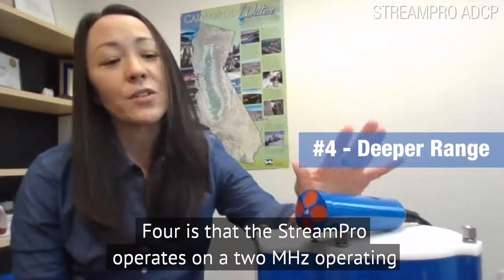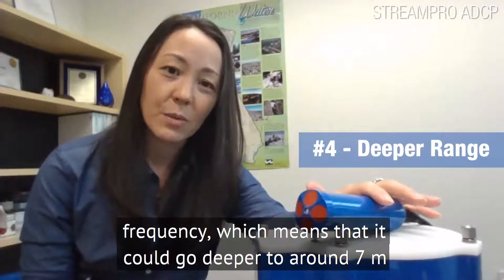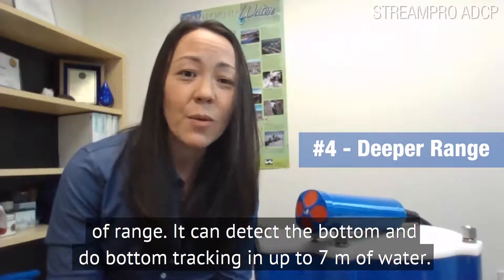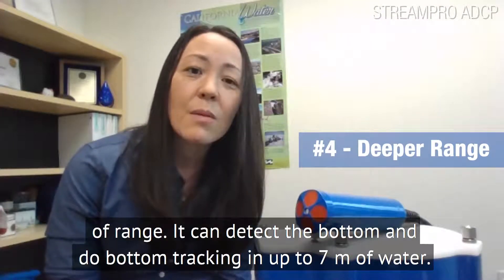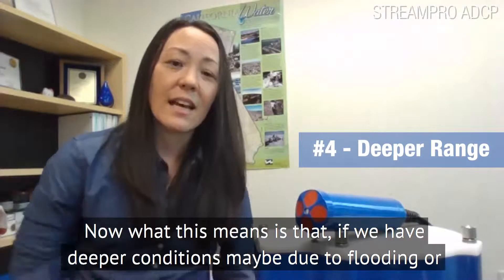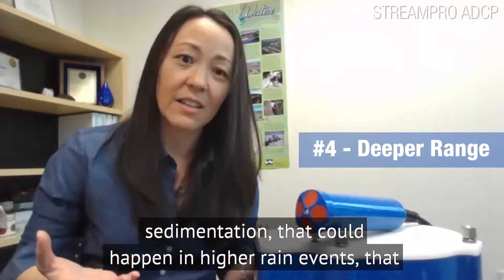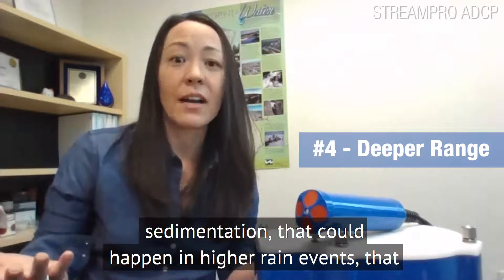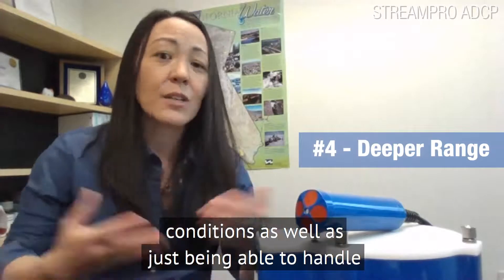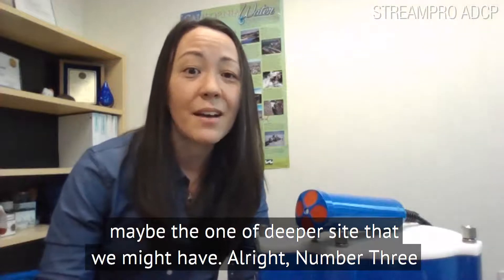Number four is that the Stream Pro operates on a 2 megahertz operating frequency, which means that it can go deeper to around seven meters of range — it can detect the bottom and do bottom tracking in up to seven meters of water. What this means is that if we have deeper conditions, maybe due to flooding or sedimentation that could happen in higher rain events, the Stream Pro is able to handle those conditions, as well as just being able to handle maybe the one-off deeper site that we might have.